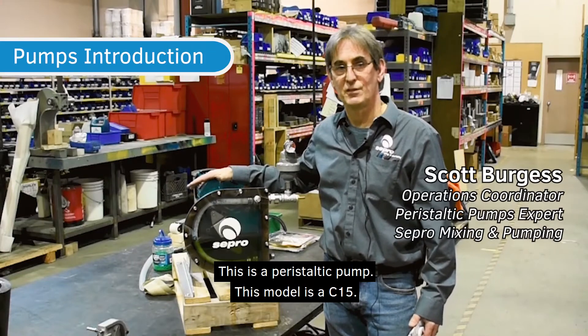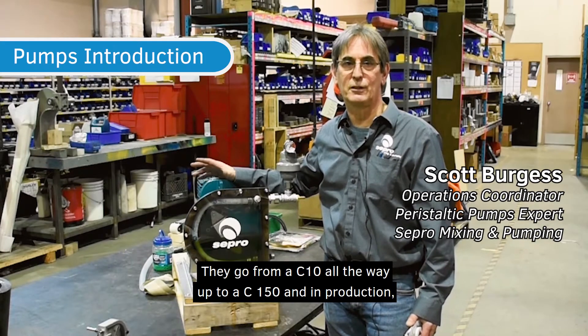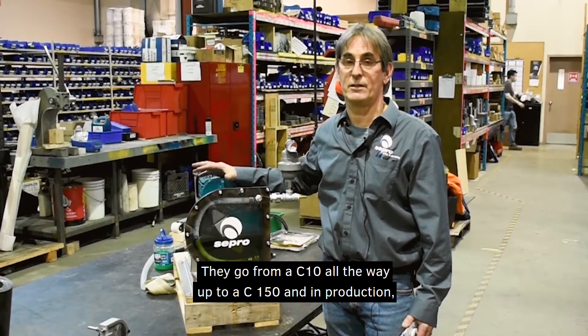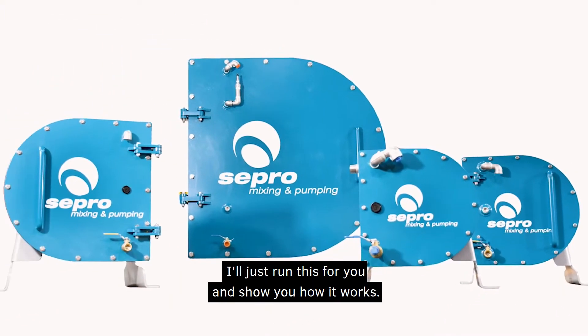This is a peristaltic pump. This model is a C15. We have nine models — they go from a C10 all the way up to a C150, and in production we're working on making a dual C150, which is the largest we have.